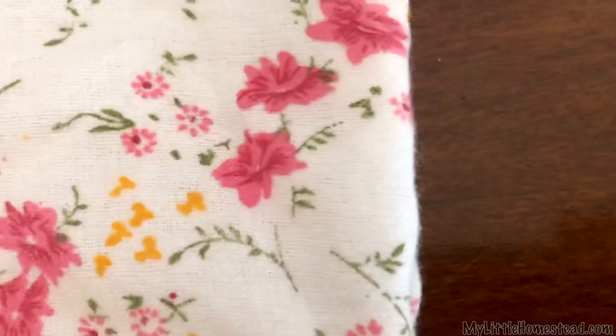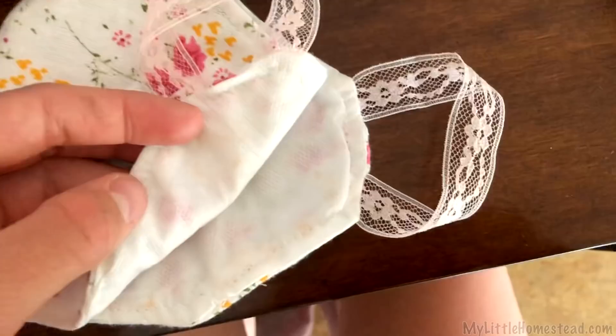You can do all sorts of patterns if you want — galaxy, yellows, blues, flowers, birds, anything you want to do. Spice it up, make it cheery. 100% cotton is the best type of material, so keep an eye out for that and have fun on your mask adventures.